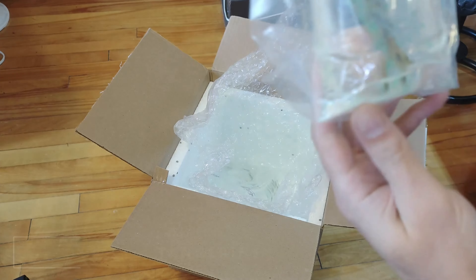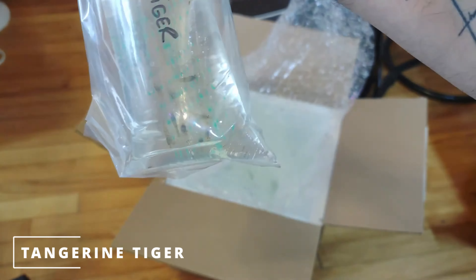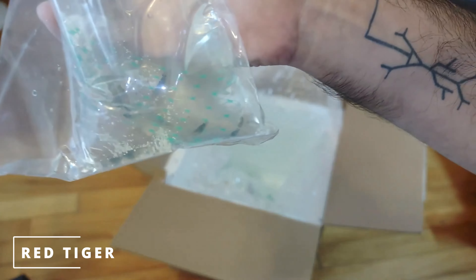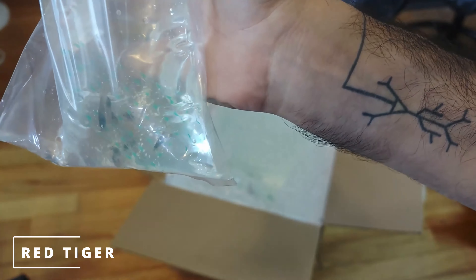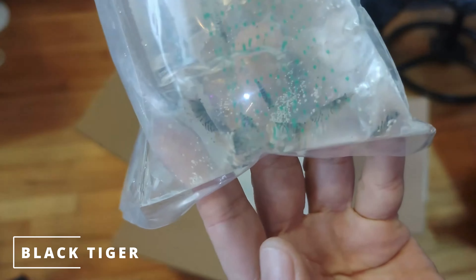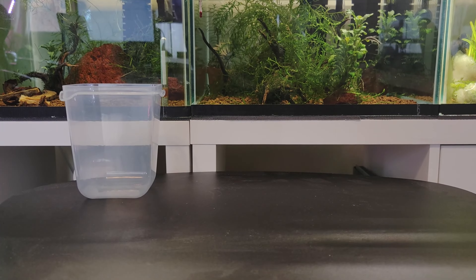Oh my! How nice it is to open a hobbyist package. First let me start by a huge thanks to Planette Crevet, a Quebec-based shrimp importer and breeder. I will link to their website in the description. The package arrived in less than 24 hours. All shrimps were healthy and in a very good condition. Let's unpack them and start the acclimation process.